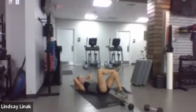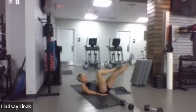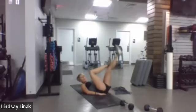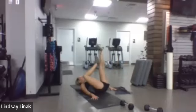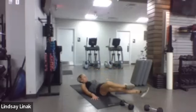Knees up in tabletop position — drop one leg, keeping the lower back pressed into the floor, arms out to the side, tap one toe and bring that knee right back up in line with the hip. Great one for the lower core muscles. Ten, nine, eight, seven, six, five, four, three, two, one.